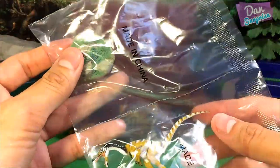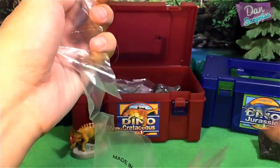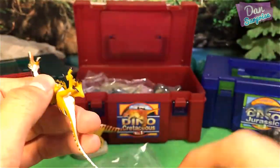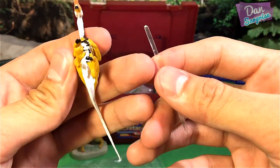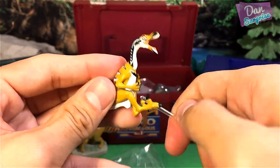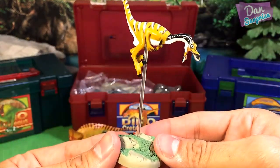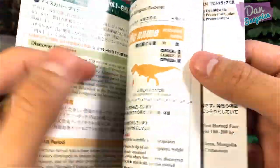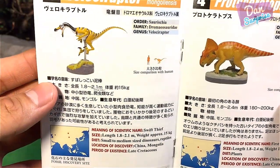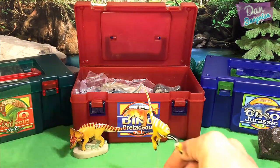This next one looks like a Velociraptor. You have to fit the stick into the body — the hole looks like it's right in the middle — and then fit it into the base. Looks really awesome. This is a Velociraptor: Swift Thief. Found in Mongolia and China, Late Cretaceous period. Super awesome.